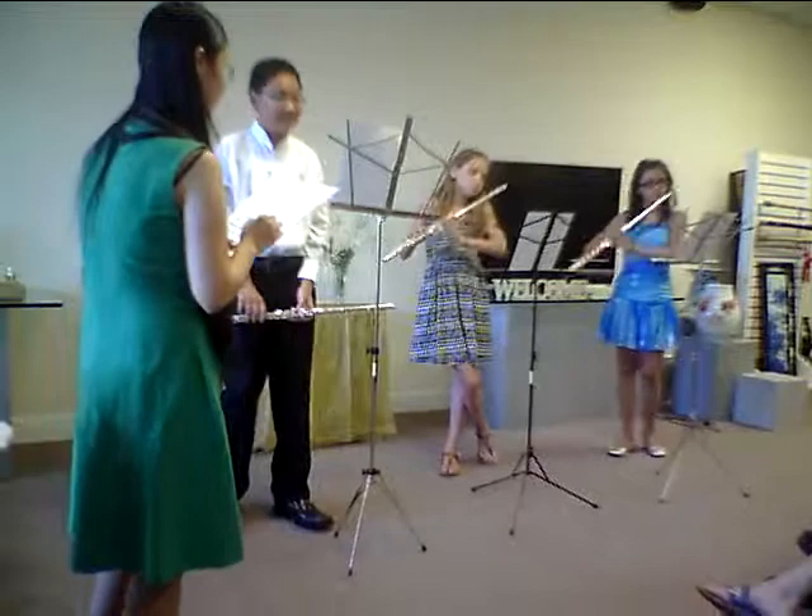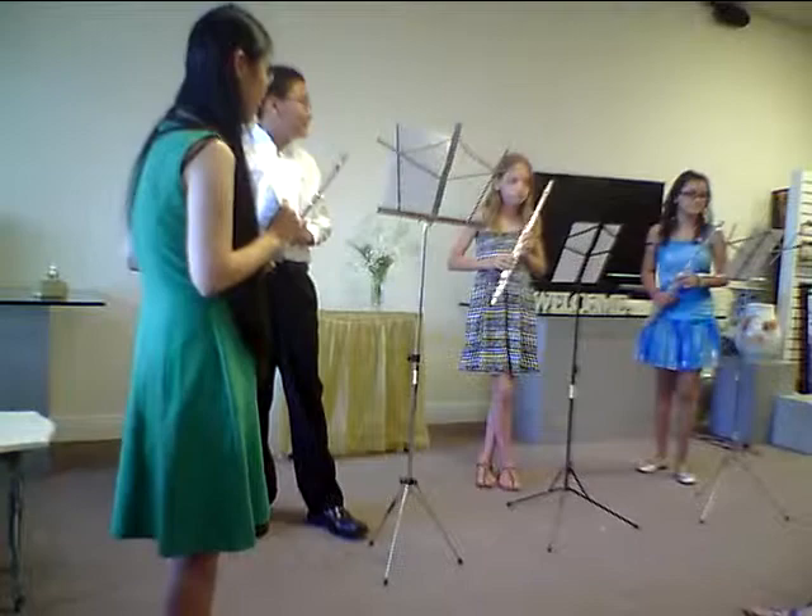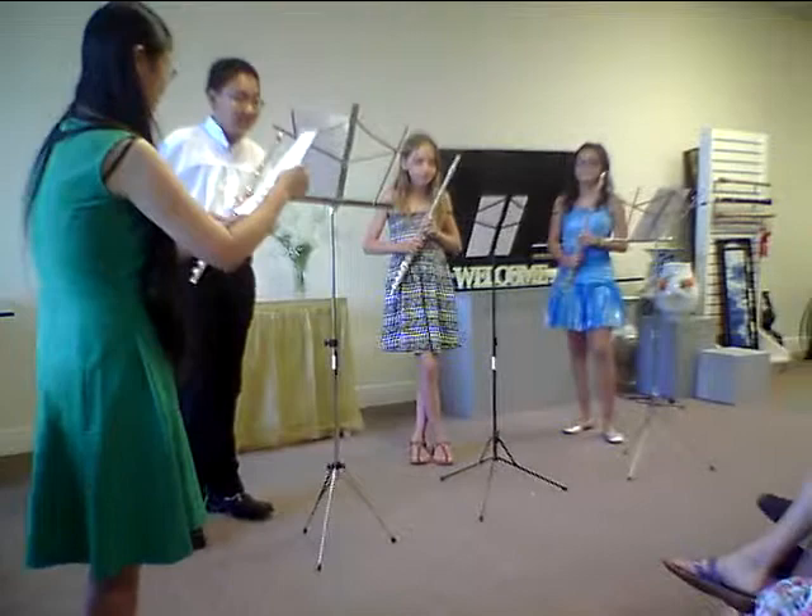First, let me ask you guys a question. What key is this feeling? Is it E-flat? Okay, good. So let's play the bottom part together — I just want to hear a couple measures because it's the same thing.